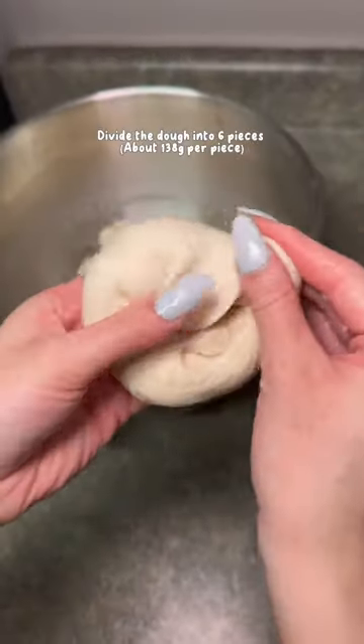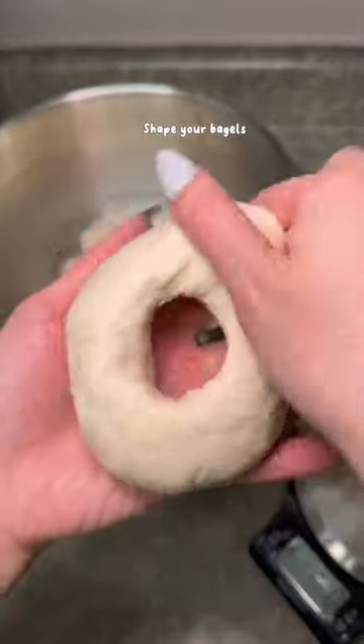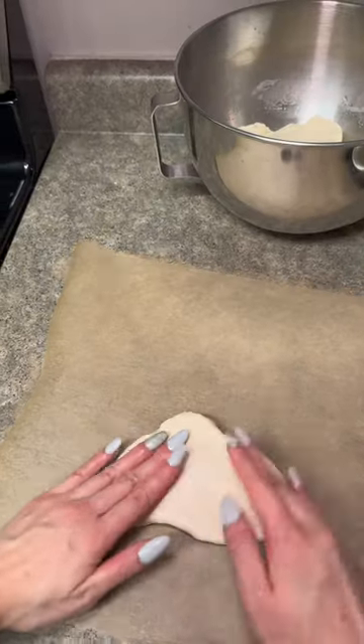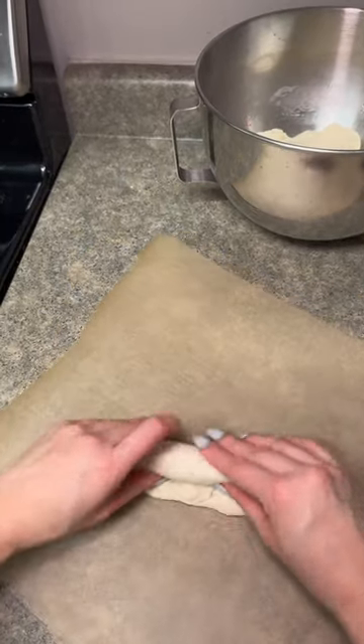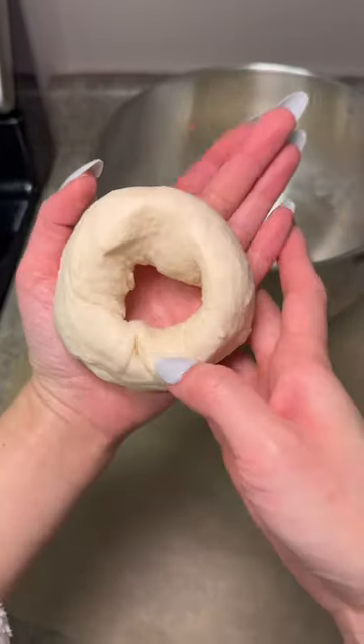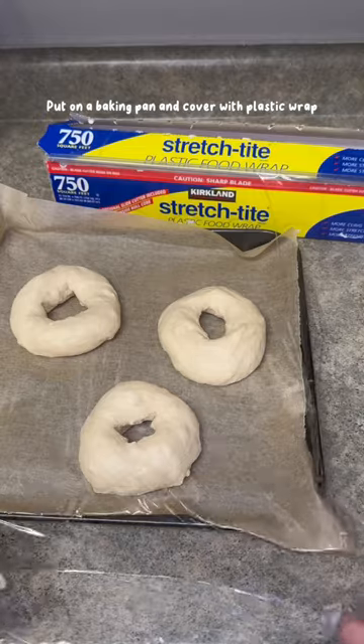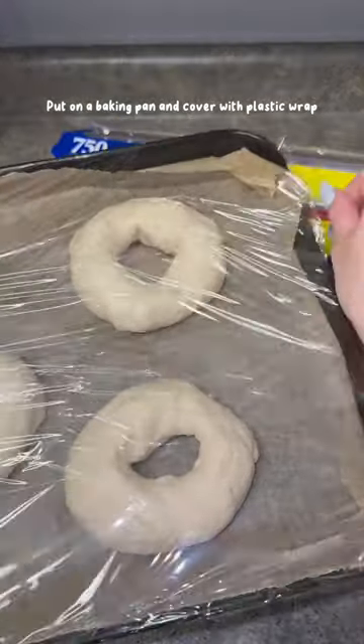Then you divide the dough into six pieces. There are two ways to shape your bagels, but I personally think it comes down to personal preference — I don't think there really is a right or wrong way. I usually just do what's easiest, which is the first method for me. After you've shaped all your bagels, put them on a baking pan, cover with plastic wrap, and let it sit.